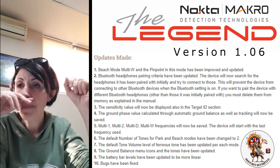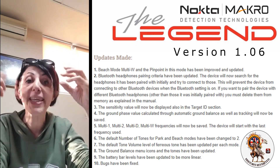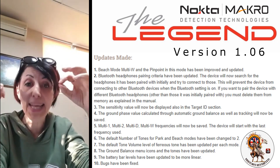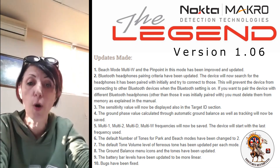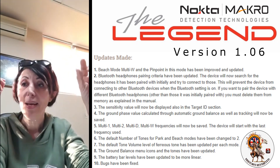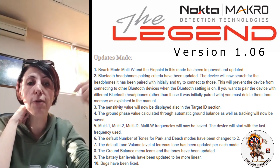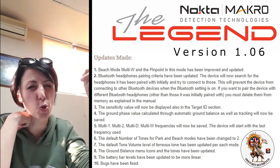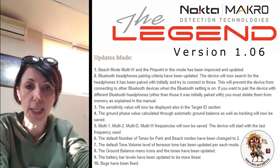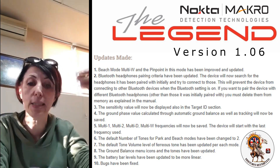The next one is the ground phase value. The ground balance value calculated through automatic ground balancing and tracking will now be saved — we were not saving those before. We're saving them now with this update. The next one: the frequencies were not being saved when you turn the device off and on — it would default back to multi dry. But now, multi one, multi two, multi wet, multi dry — wherever you left it, if you turn your device off and on, it will start with the frequency you last used.